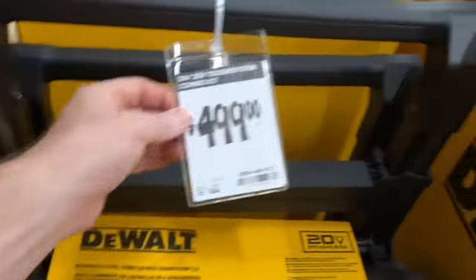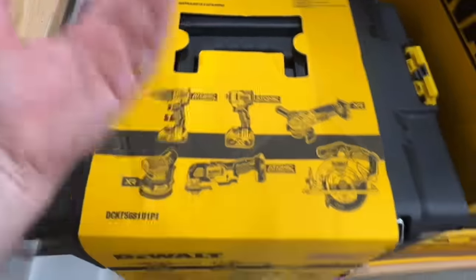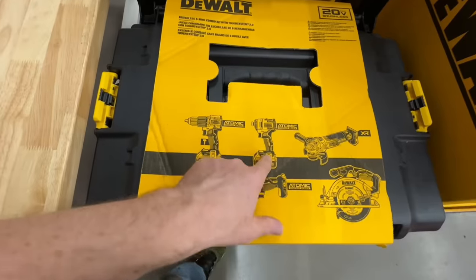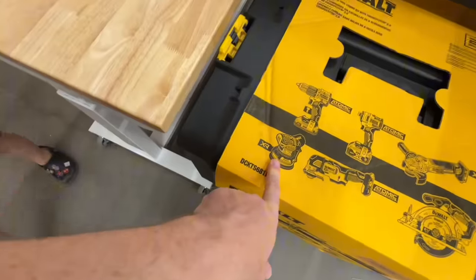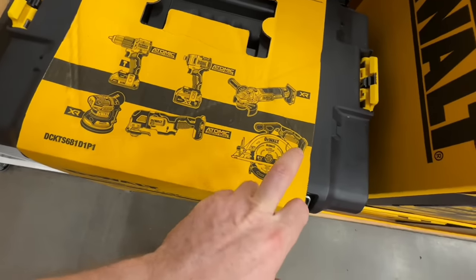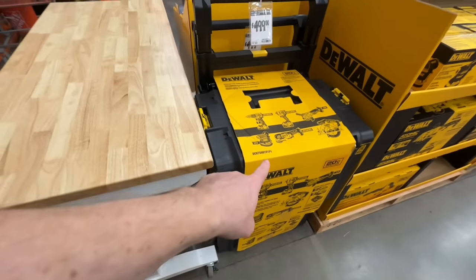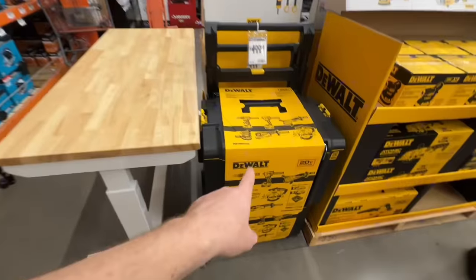Bare tool: $499 for 6 tools — 7 if you count the rolling toolbox. You get your hammer drill, impact driver, angle grinder, orbital sander, multi-tool, and 6.5-inch circular saw. Usually if these don't sell, they go on clearance, so even if you don't get them right now, you can find them on clearance at a later date.